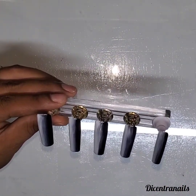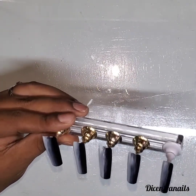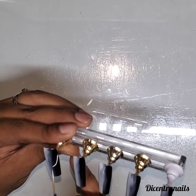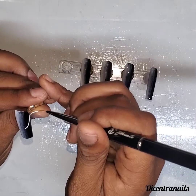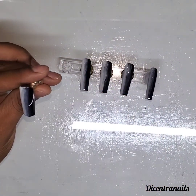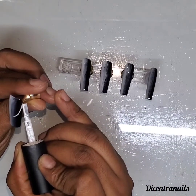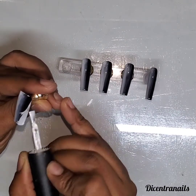So now I'm going to outline the French section. You put the opposite color on the other side. I'm doing just one nail because the same concept is done on all the nails, so I'm just showing you one — how I did the design.